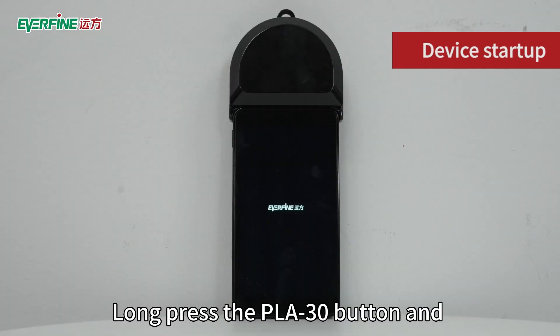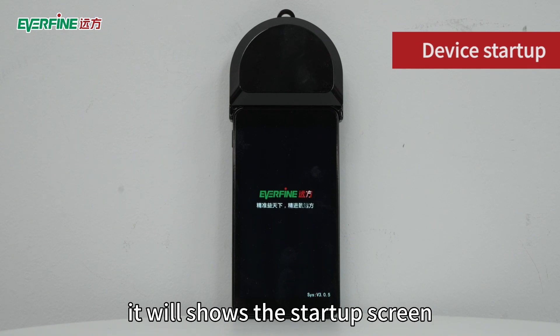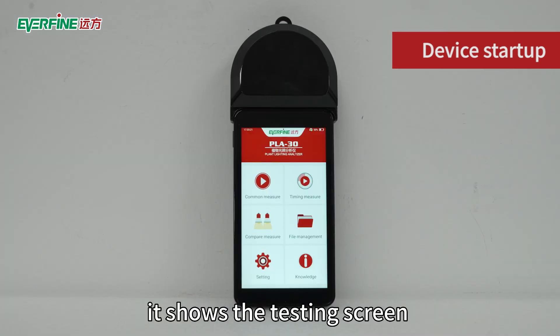Long press the PLA 30 button and it will show the startup screen. Wait a minute — it shows the testing screen.